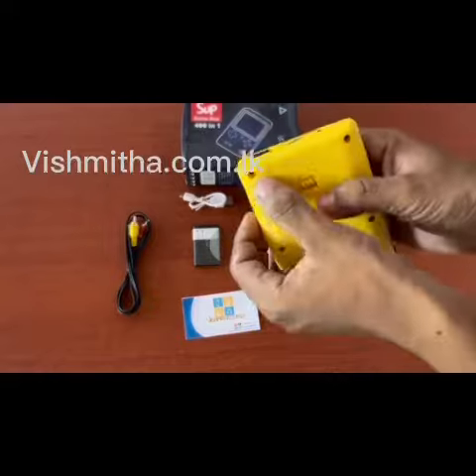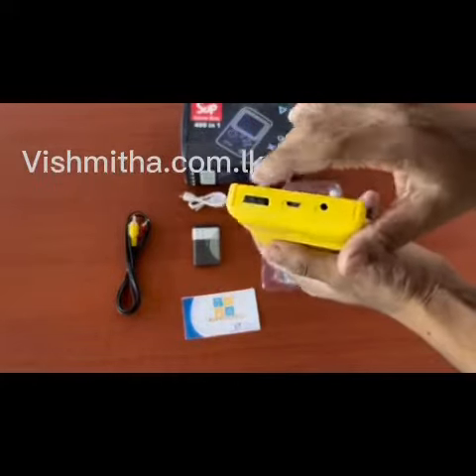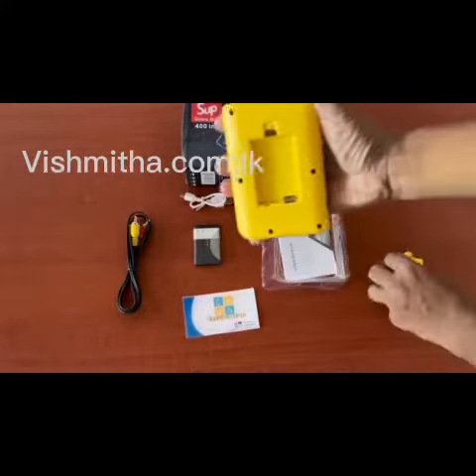There is an on-off switch. There is a charge port, a TV cable port, and a battery. Let's see.